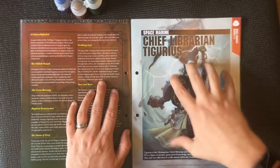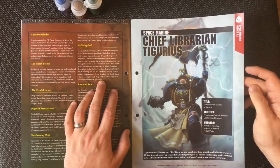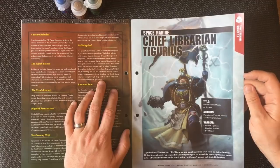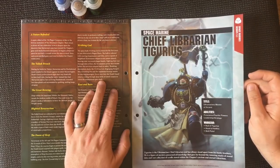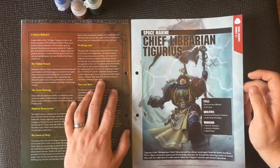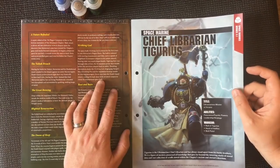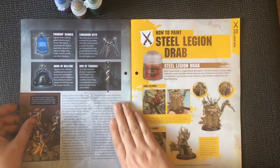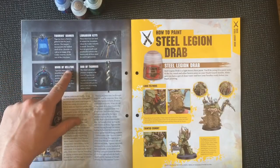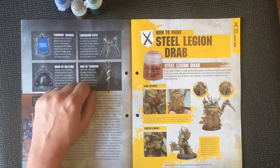Now we've got Chief Librarian Tigurius. Tigurius is the Ultramarine Chief Librarian and has always stood apart from his battle brothers. He's a figure of mystery, possessed of knowledge that goes far beyond the towering stacks of stored data and vast collection of scrolls stored within the chapter's ancient storied Librarium. His wargear includes his banner, the Hood of Hellfire, the Rod of Tigurius, and the Librarian keys.